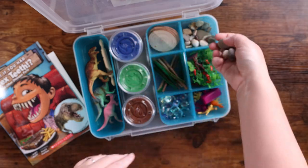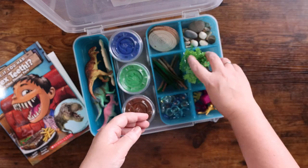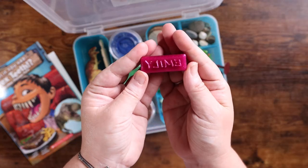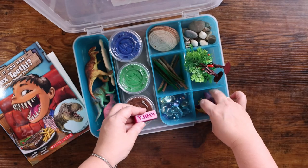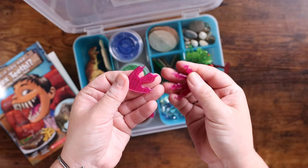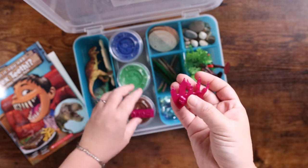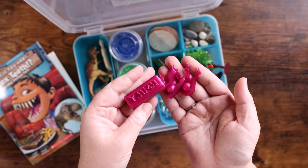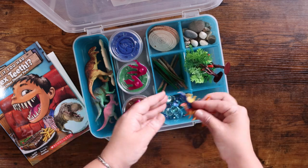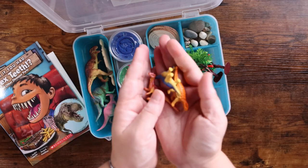There are also rocks in various sizes, some trees and greenery. This is so cute — it's a little stamp that has her name on it that she could stamp in the Play-Doh — as well as some T-rex feet that you could stamp in the Play-Doh. Based on the way these look and feel, I'm going to guess they were printed with a 3D printer. And then the last thing in this compartment are some small — as Emily called them — baby dinosaurs. According to her, these are the mommies and daddies, and these are the babies.